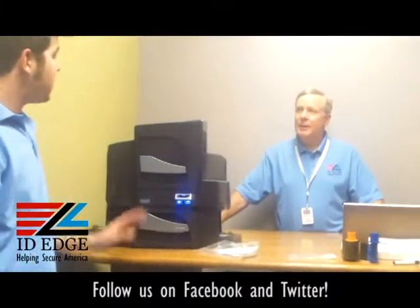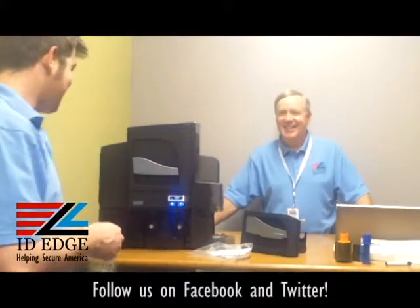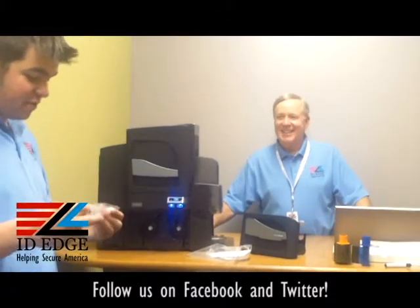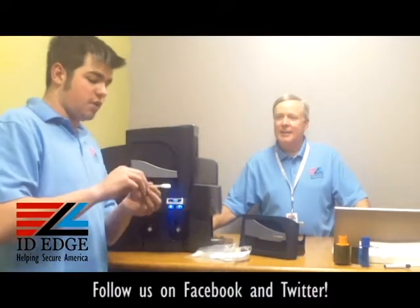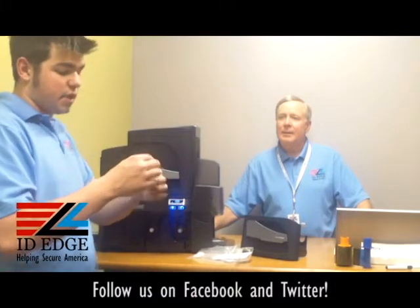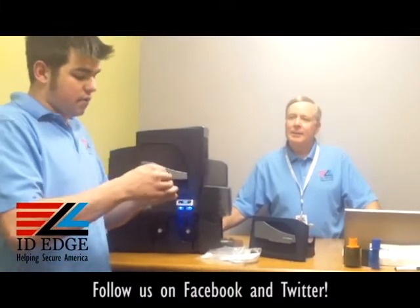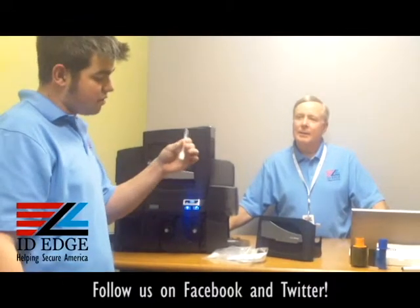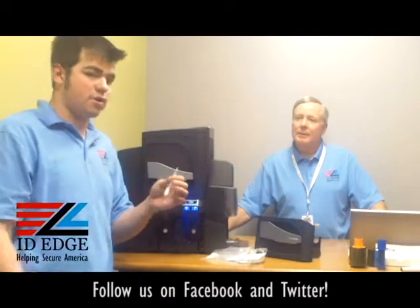Now for cleaning the printhead — that's what the swabs are for. When you get the swab, you'll fold it in half and you'll hear a snap. Once you hear that snap, that's when the alcohol is released into the cotton. Once it's popped, you can squeeze it a little and let some alcohol get in there.